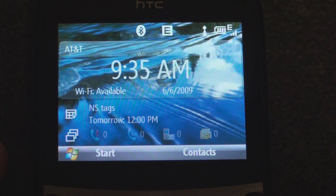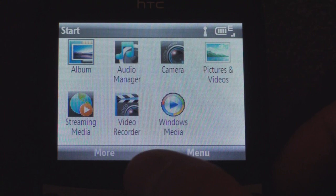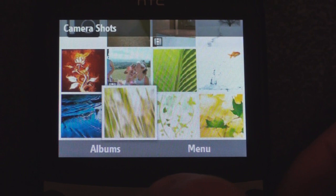Let's go into the programs — we're going to eventually talk about the Inner Circle feature, which is probably the biggest deal about the Snap beyond the keyboard. Going into the Start menu: pretty standard stuff — messaging, calendar, Office Mobile. If we go into multimedia, we have HTC's Album, which has been ported over from the Touch Pro and other higher-end HTC devices. It's a really slick-looking photo gallery.